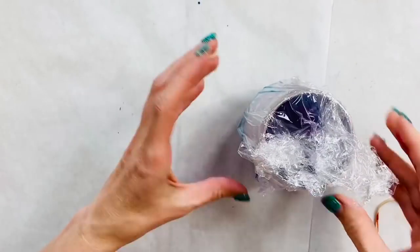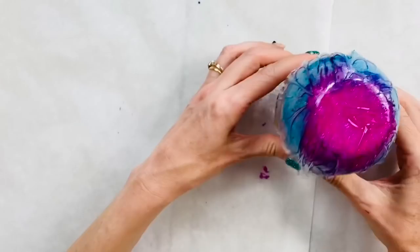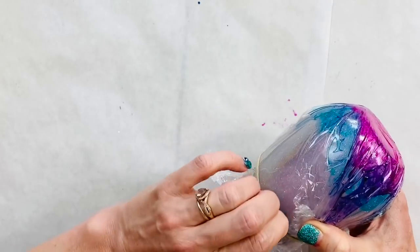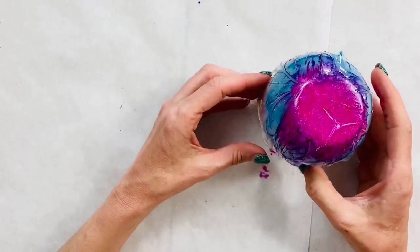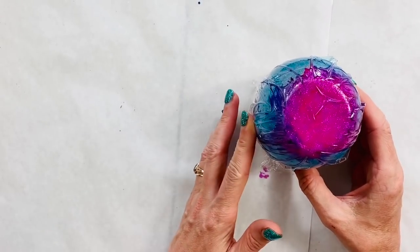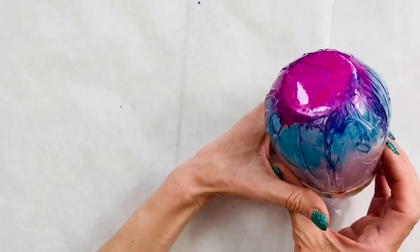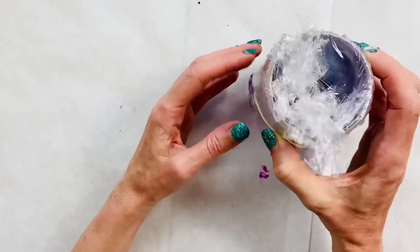We're going to lift it up, put our rubber band on it, and let this sit for a few days. I say a few days because it's been rainy here — usually alcohol inks dry relatively quick, but you want to make sure it's completely dry. You want to make sure you have nice good ridges pushed in there. You want wrinkles — that's what's going to give you that cool, edgy crackle effect on these wine glasses.